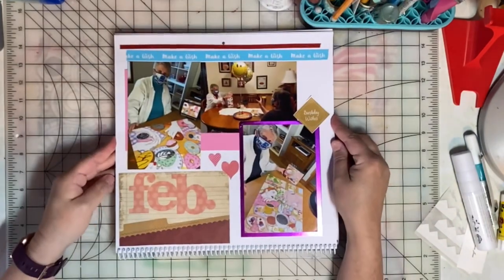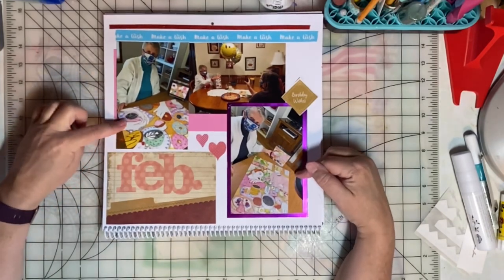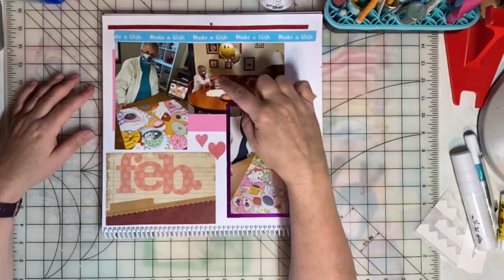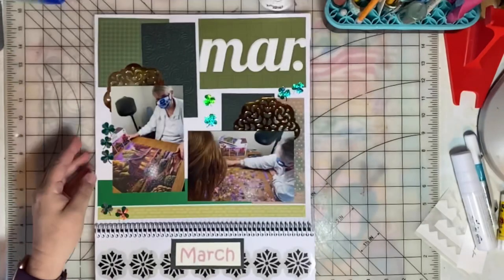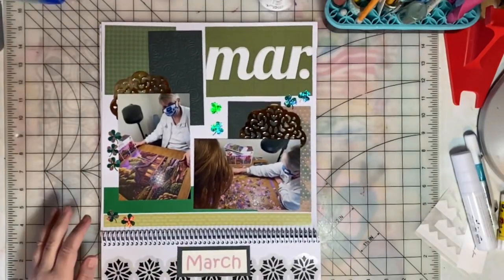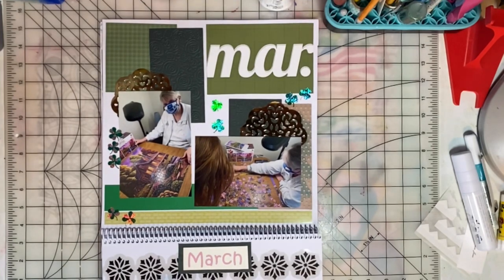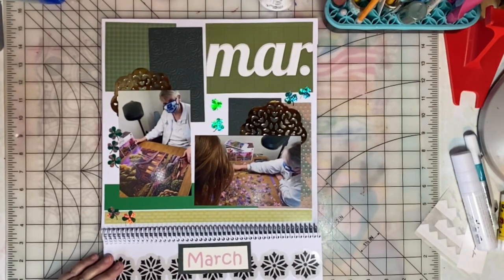February is her birthday. We did a couple of puzzles that month that were gifted to her by my sister. Here we are celebrating her birthday with a cookie cake and she's opening her gift. Then in March, more puzzles. This calendar will hang in the room where we do our puzzles, so it will be fun to look back and see what puzzle we were doing the prior year.